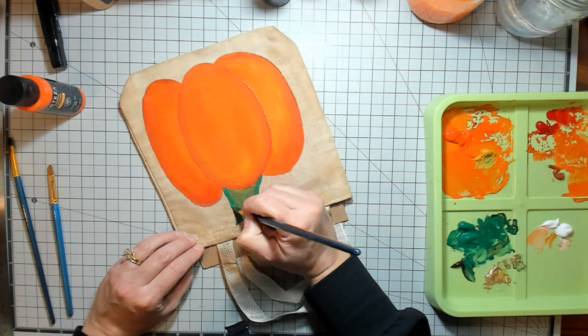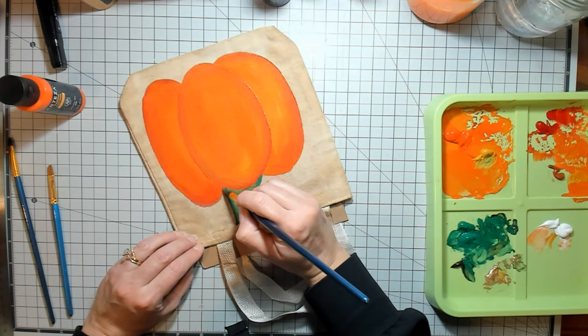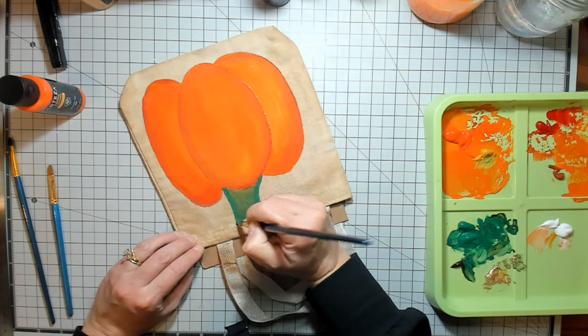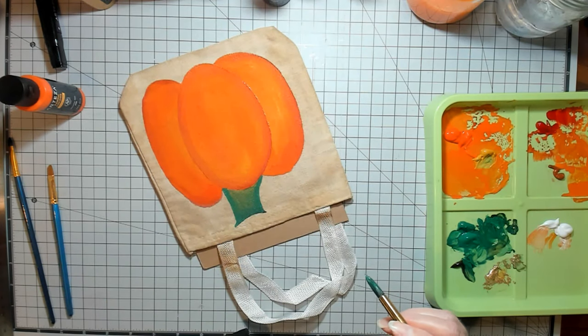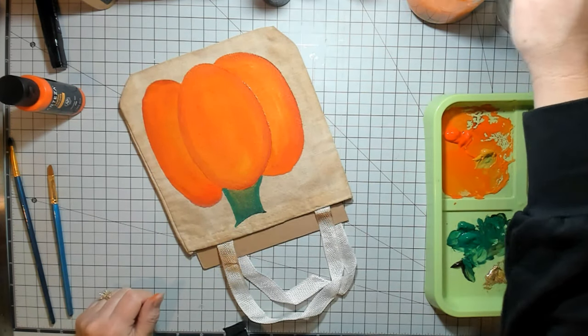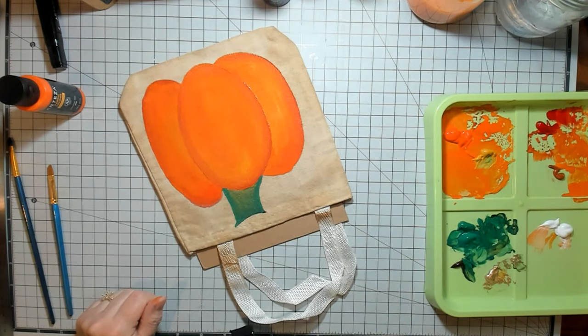The good part about pumpkins is they're not perfect — they're not perfectly round and their stems aren't perfect. They're pretty kooky and crazy usually if you get looking at them. So you don't have to try to make it look like something very specific.